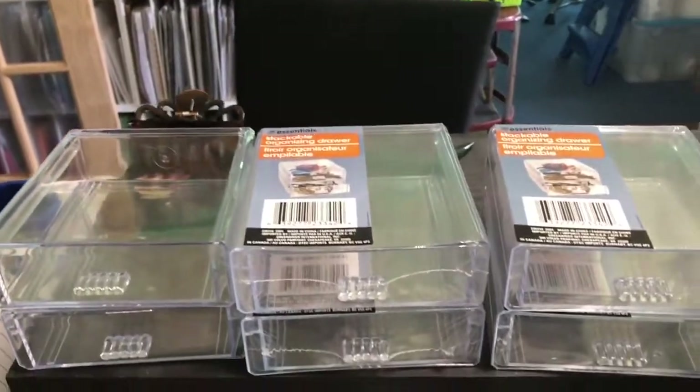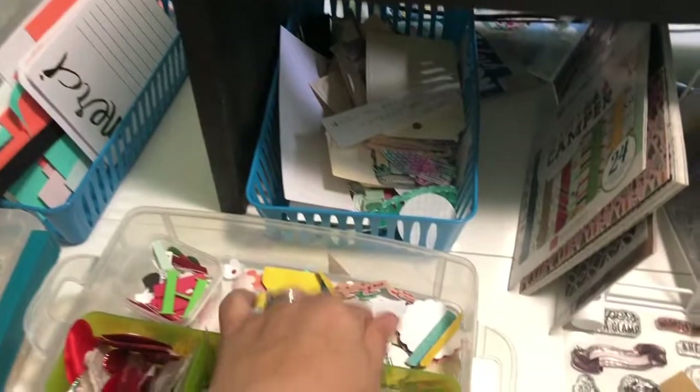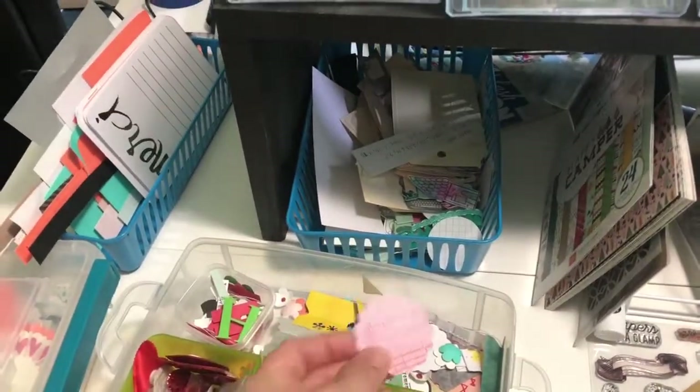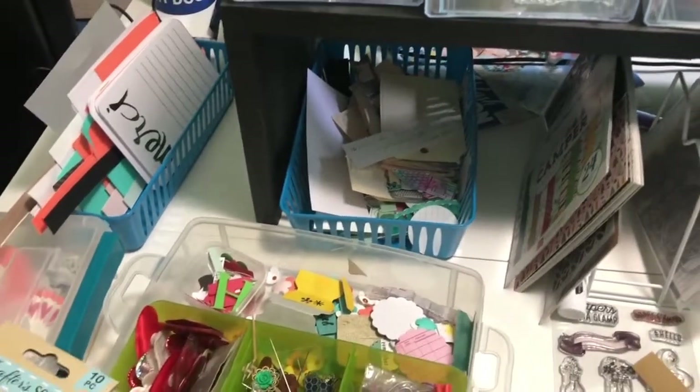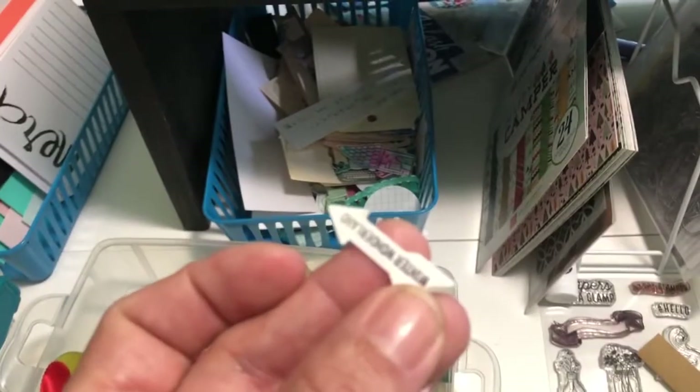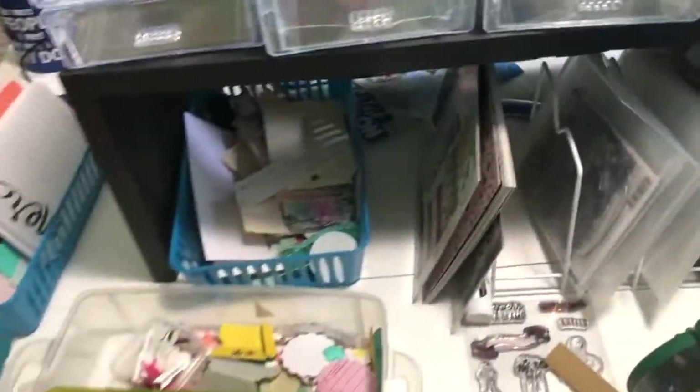Or I have a bunch of circles, scallop circles and things like that — let those go in another little bin. I have a bunch of little words, like little words like this. They go in a different one. So I think I'm going to get maybe six more.